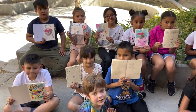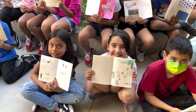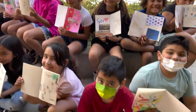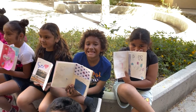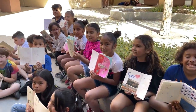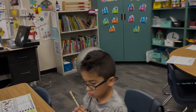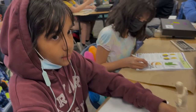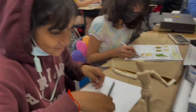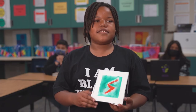Seeing students feel so proud of what they've accomplished and wanting to share it with their families has been just a pleasure to watch. Students are going to feel so excited to have these amazing projects to do, and teachers are going to love them because they tie into a lot of the things that they're doing and they get to use their creativity to expand or enhance science or other curriculum as well.